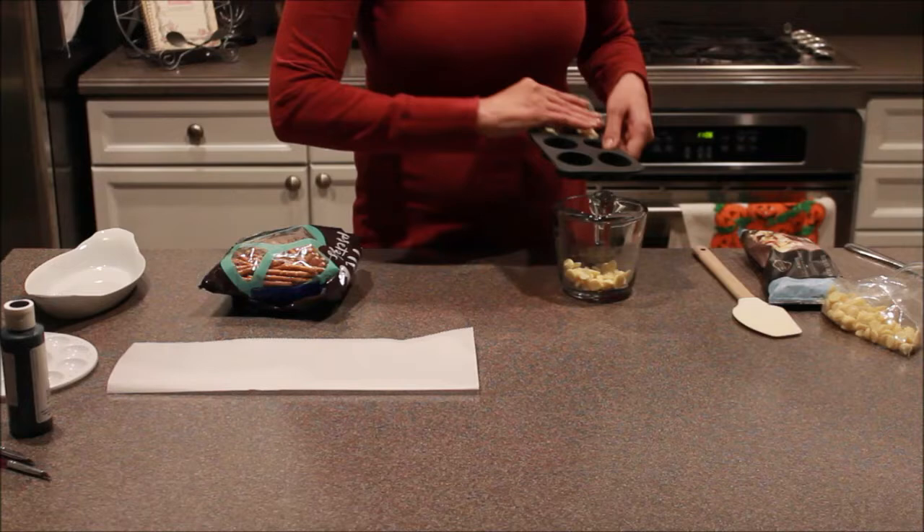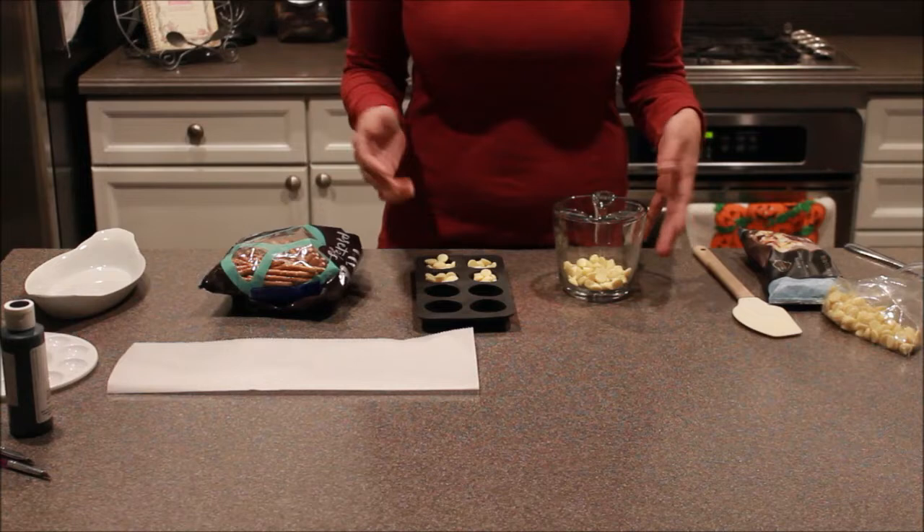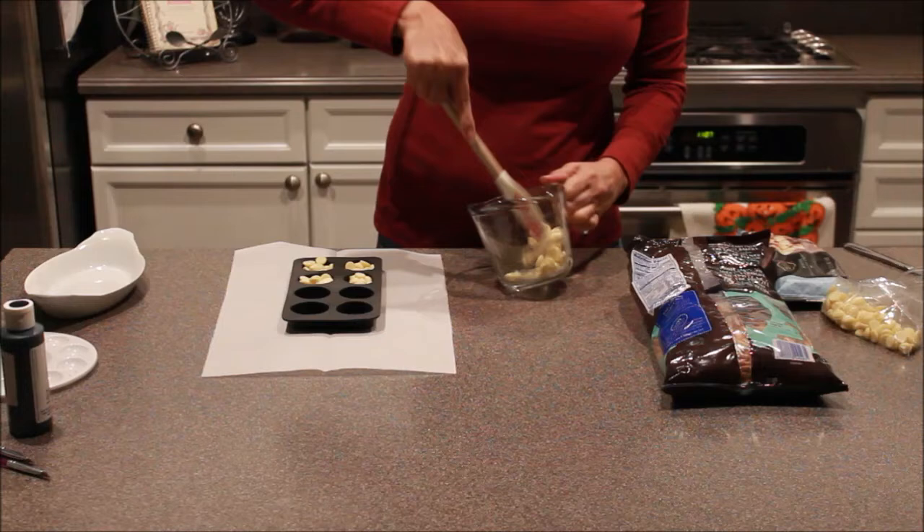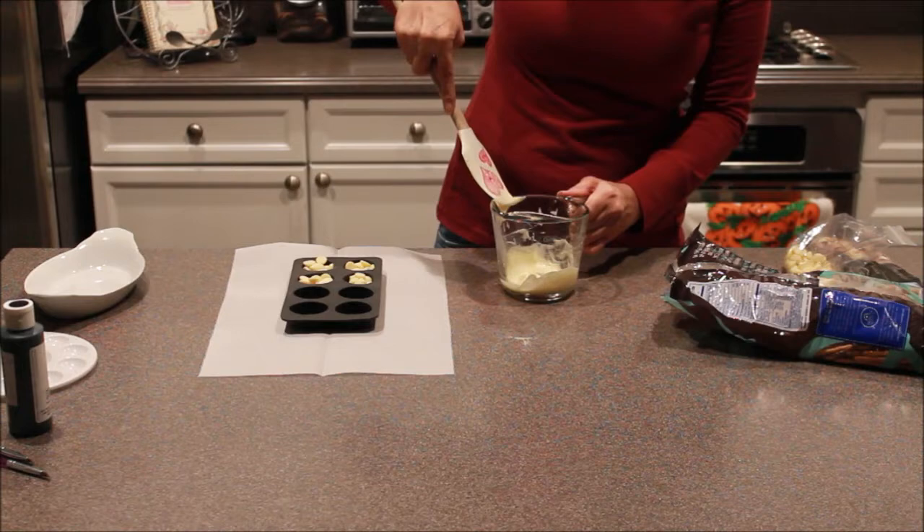We're going to heat this at 30-second intervals and we're probably only going to need to heat it one, maybe two times. So we're going to put this in the microwave and then we'll be back. After our first 30 seconds you can see they're starting to melt but not quite enough, so we're going to do another 30 seconds.